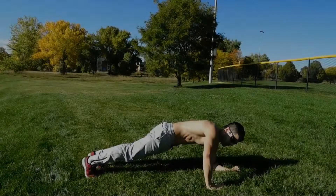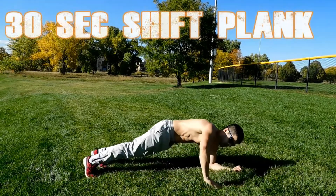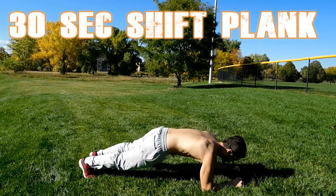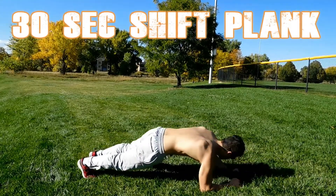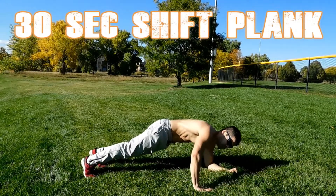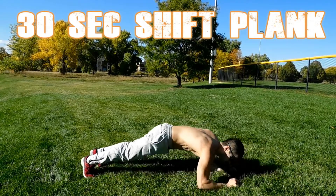Now we go back to the plank, but this time we are going to do a little bit of movement side to side. While you are moving, you want to keep your core tight and your back straight. Always have that deep breathing — breathing is key.